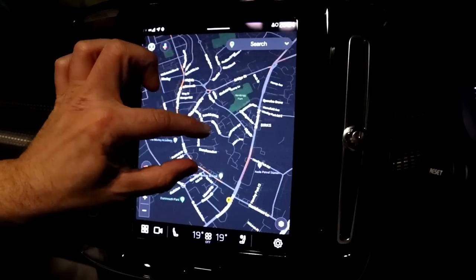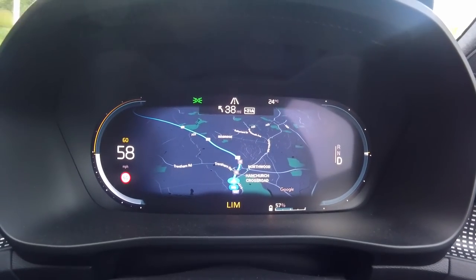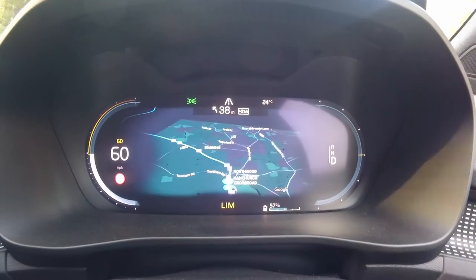The media system uses Google Android — the same as the Polestar — and it's underpowered. It's like they've got a processor from an old Nokia phone. It's like dial-up. When you try to spin it, it doesn't respond how you'd expect. If you're driving solo, you'd have to pull over to use it. The sat nav gets graphic artifacts constantly — it's flashing like it can't render fast enough. That's distracting because you think something's popping up as a warning. The infotainment system is not bad in concept — it just needs more memory and a better processor.